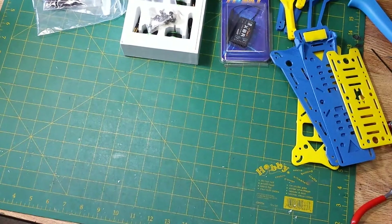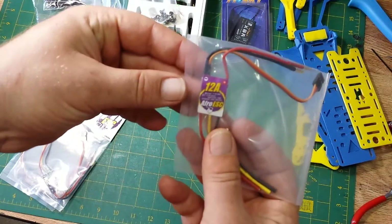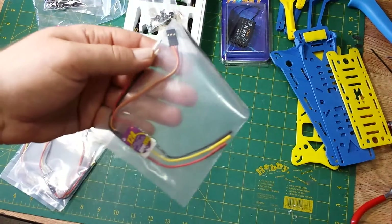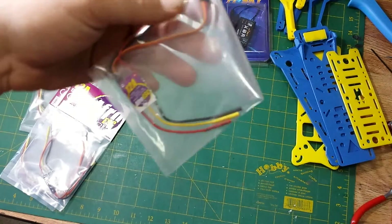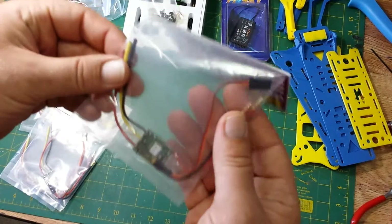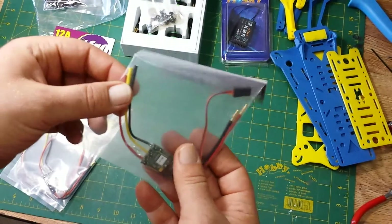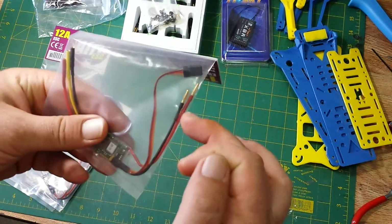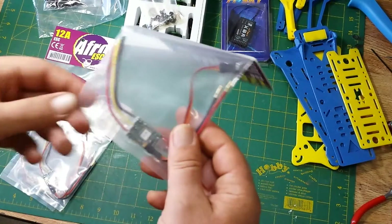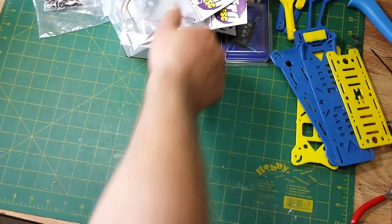To power them, I've gone with the Afro ESCs — these are the 12-amp ESCs. The motors have a max draw, according to the specs, of 11.5 amps, so these are of course the best ESCs to use. They have 2mm bullet connectors on each end — these connect to the motors and these are your power leads. The power leads will end up being cut off. So I've got 4 Afro 12-amp ESCs to run power.